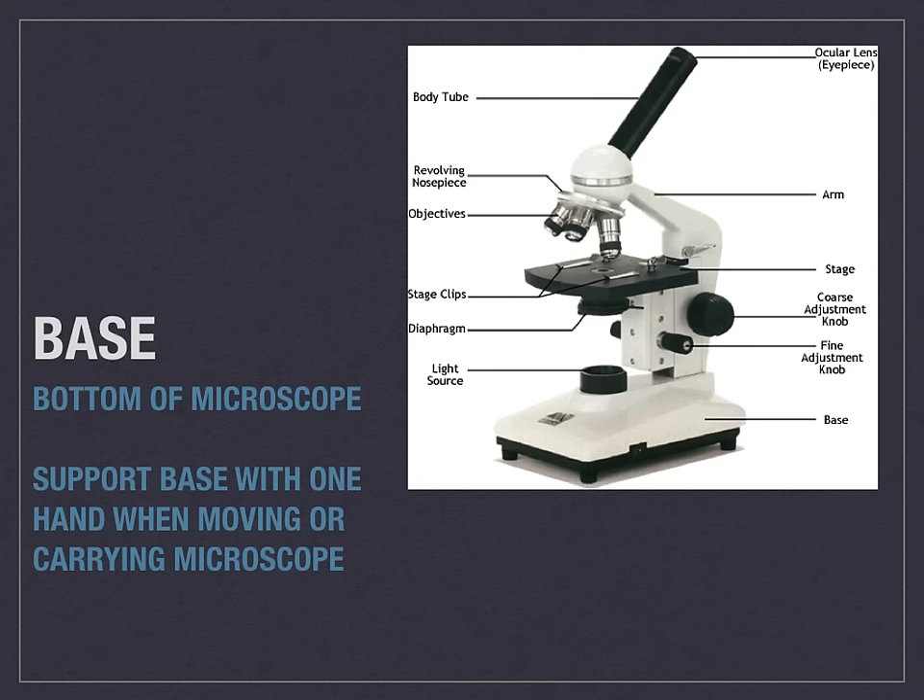The base is something that I've mentioned before when I was referring to the arm. It is located at the very bottom. It is what you would also support with one hand when you are moving or carrying the microscope. Usually the base will contain the light source.